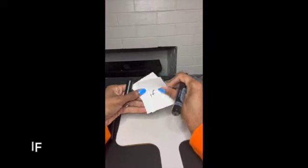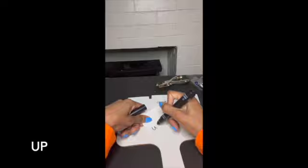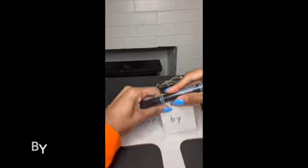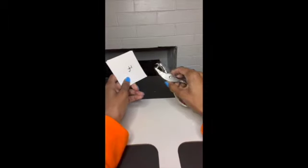Our five words this week are: if, out, will, up, and by. Introduce your words to the child. You can throw them in a bag if you would like to, or I'm going to hole punch them to put them on my key ring.